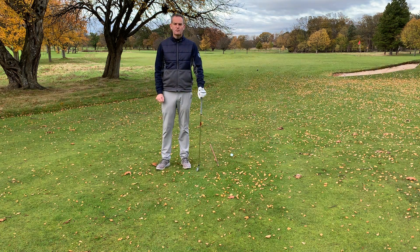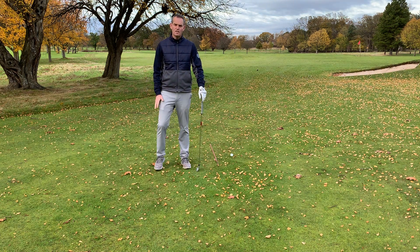My name is David Patrick and I'm the head professional of Brunsfield Links Golf Society. Today's tip is about shot shaping.